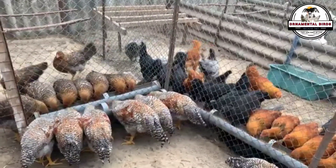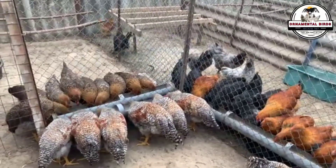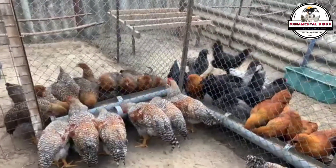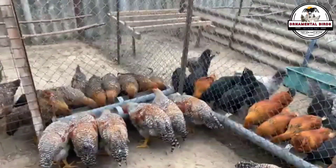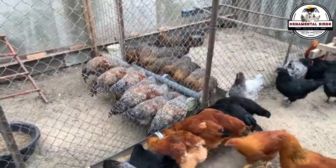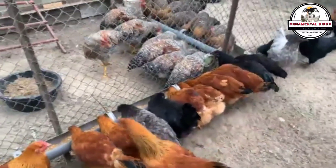Have you ever imagined creating your own line of chickens, one that combines a breed's high egg production with any other productive quality from another breed? Or maybe you've wanted to fix a specific genetic trait so it's passed down predictably from one generation to the next. If so, get ready, because you're about to discover the most powerful tool in a poultry breeder's arsenal: backcrossing.